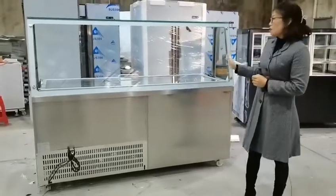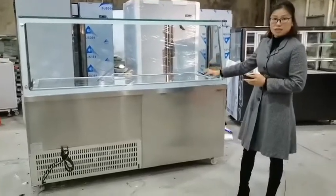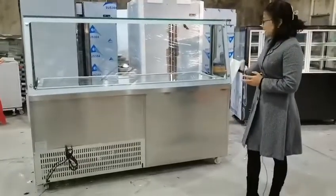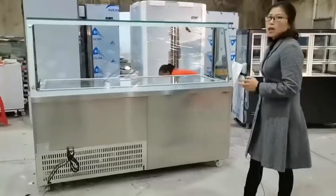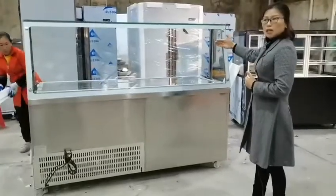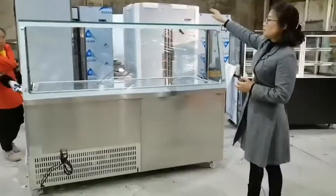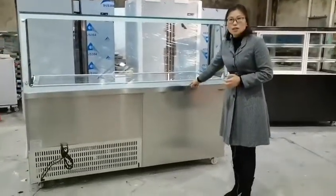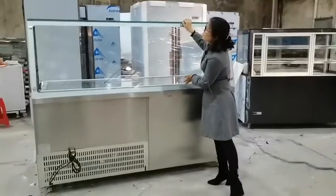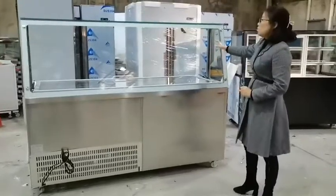Hi everyone, this is our hot and cold combined display refrigerator. It is customized for Subway restaurant. The length from left to right is two meters, the width from front to back is 92 cm, and the height is 900 mm here and 62 cm here.